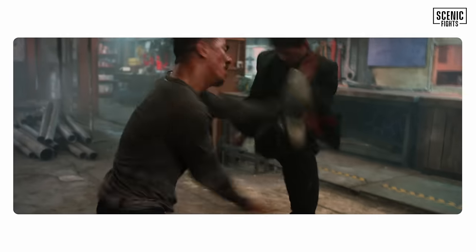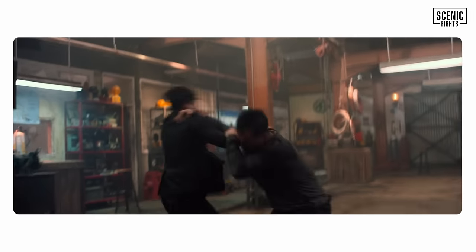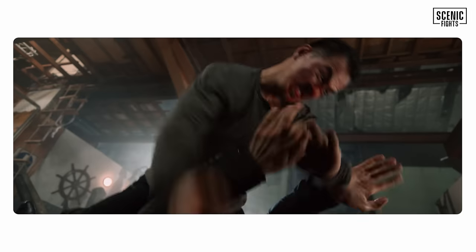He went for a throw — fails at an Ippon Seoi Nage. Very dangerous in a real fight. He caught his leg, but gets hit with the leg that he caught — that was funny. Beautiful throw, nice reversal. Lands him out — ground and pound. That hurt my hand just watching.